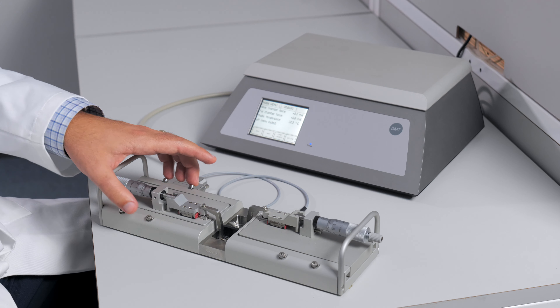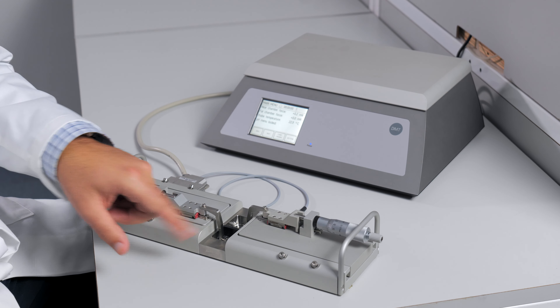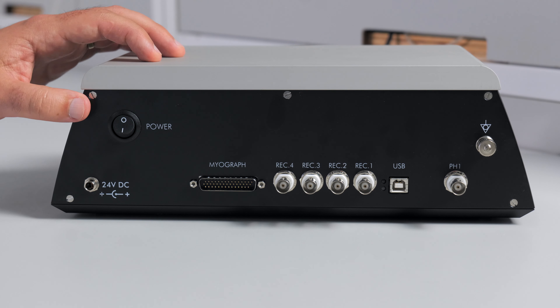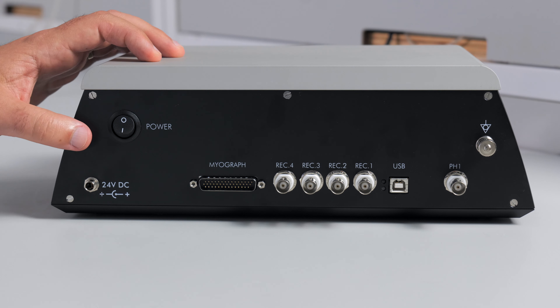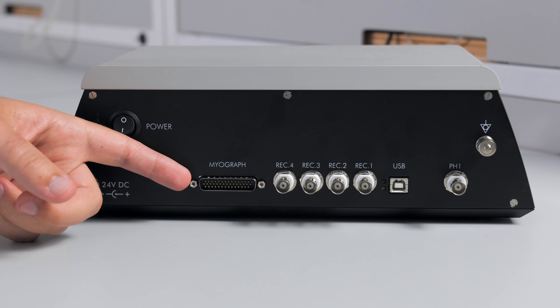Each side also has four positioning screws that allows you to accurately align the two jaw mounts. The back of the interface has all the connections to fully utilize the system. You have a power supply and a power switch, and a connection for the myograph cable.